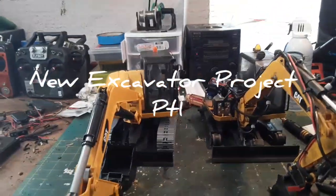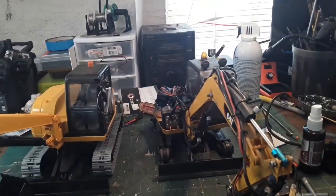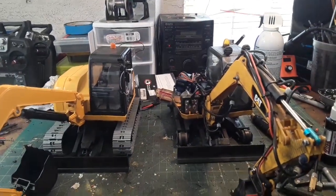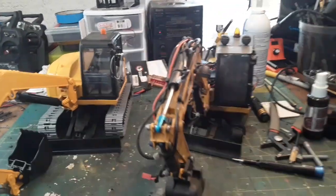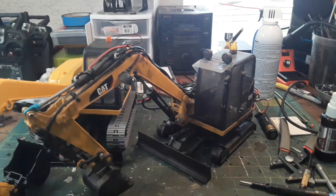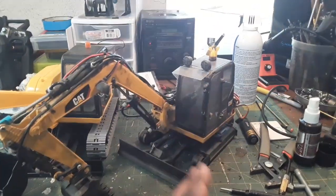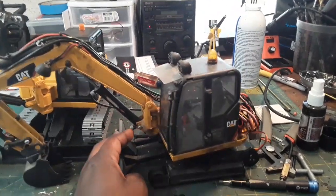Hey guys, I'm starting a new project and it's kind of a new old project. I'm going to replace this old excavator here. This is my Bruder conversion that I did about almost two years ago, and I'm going to replace it and rebuild it.